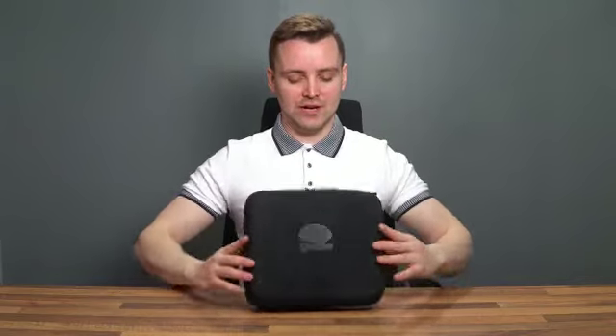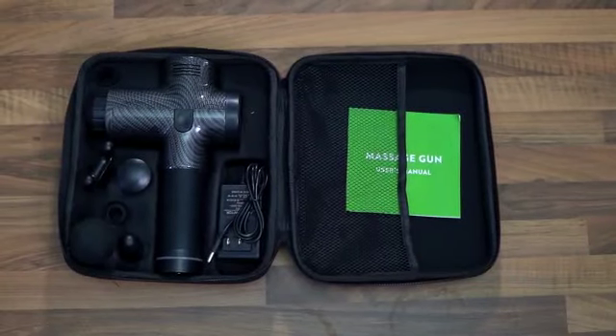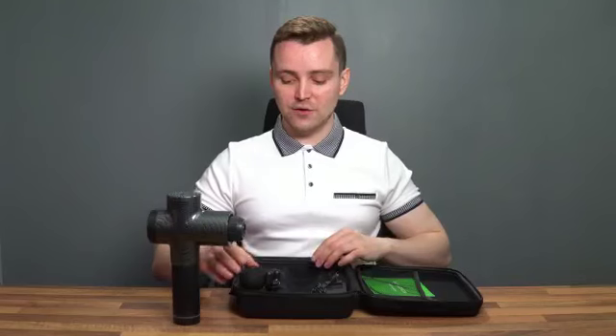First of all, we're presented with a really nice, neat carry case to carry the gun. Let's open it up and have a look inside. So we have the massage gun itself, accompanied by a few massage heads.